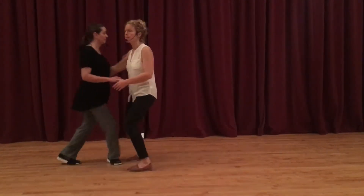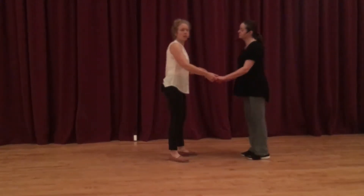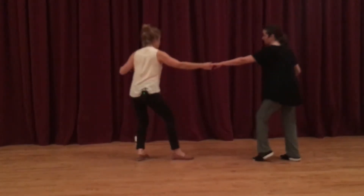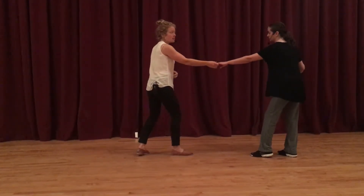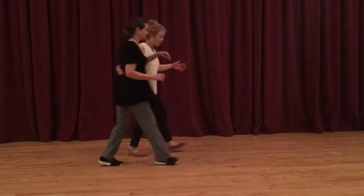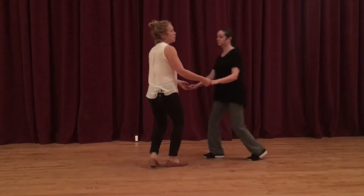We're just step-stepping through it, so the difference is there for the lead — you want to make sure that you give the follow a lot of extra juice. We're both stretching away from our centers in opposition to each other, so when it's released, there's really not time for a triple, but instead everyone's just doing step-step, and then we move back into that swing out.